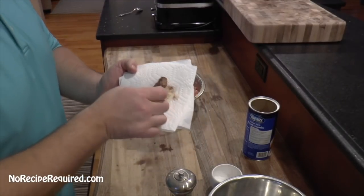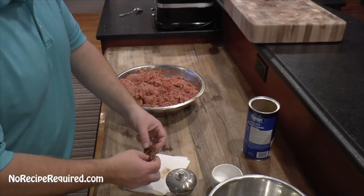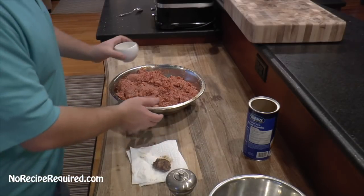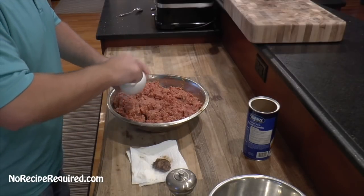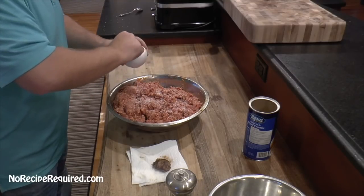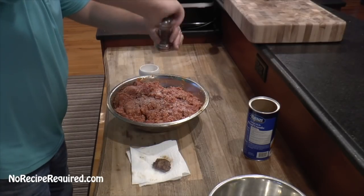Here's my little tester meatball. We're going to give it a try. We're tasting for texture and flavor. Texture — I think it's fine. If it's too tough, I tend to add some more breadcrumbs. But you're also tasting for seasoning. This one I think could use a good amount more salt and a good amount more pepper, and then we're going to be good to go.